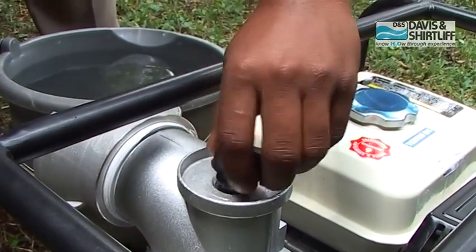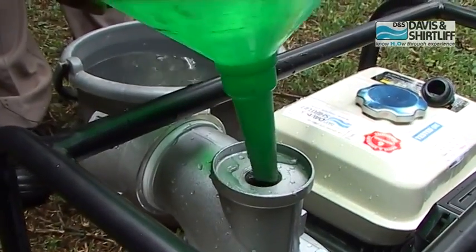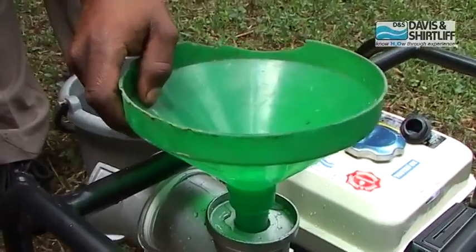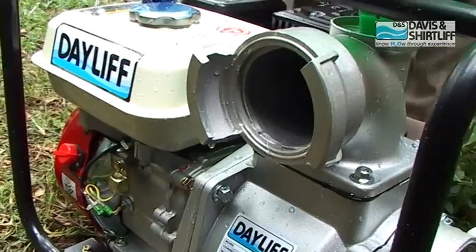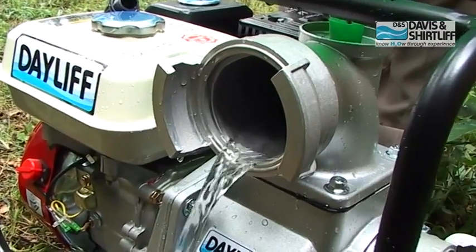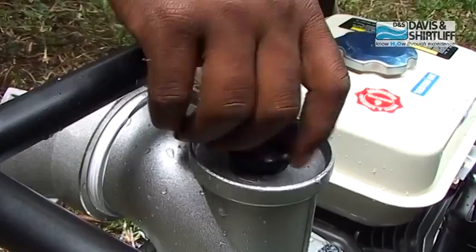Open the priming plug and add water through a funnel. Continue until water comes out of the discharge side of the pump, then tighten the plug.